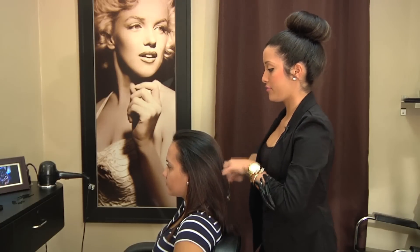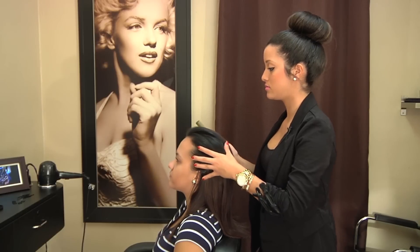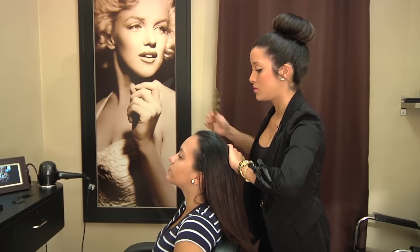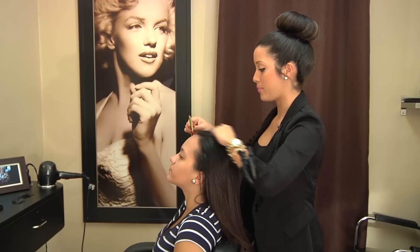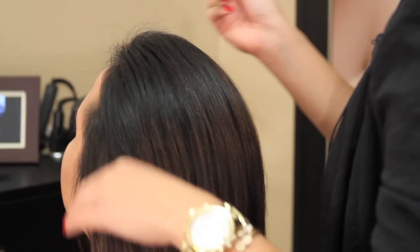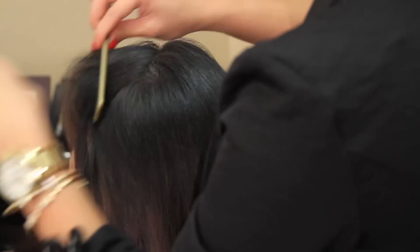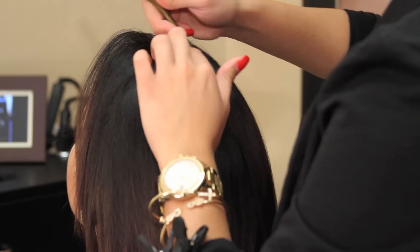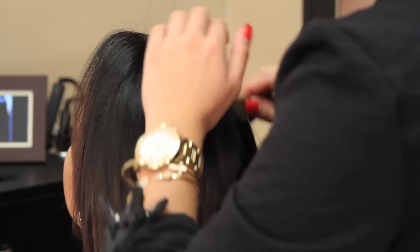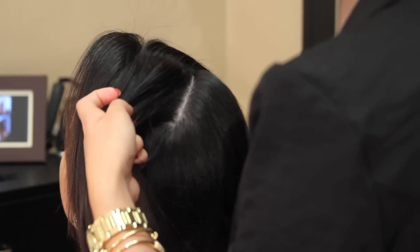So we're going to start off from a little to the side, and I actually have two clips in handy just so I could part off both sides and the end. So we're going to go this way first, make that first part, and then do a zig-zag the other way. And then to the other side.